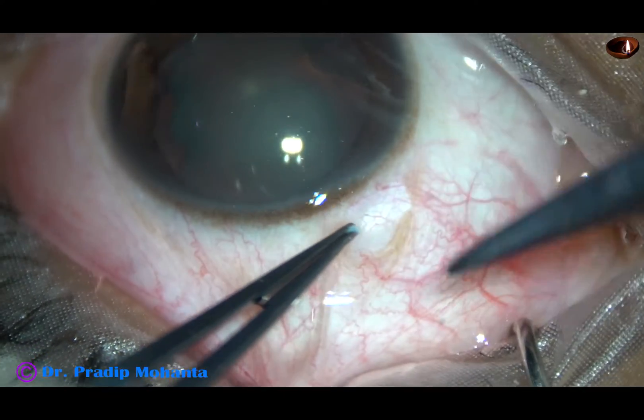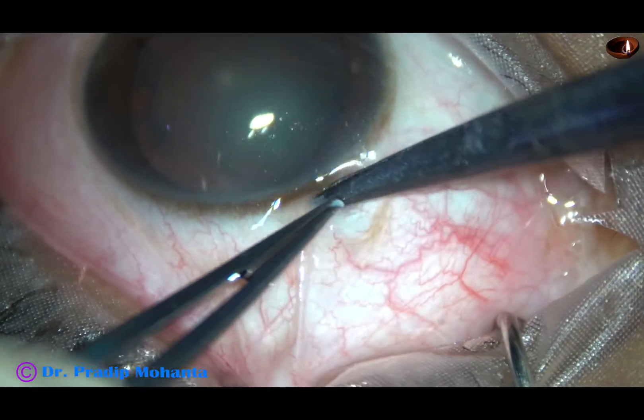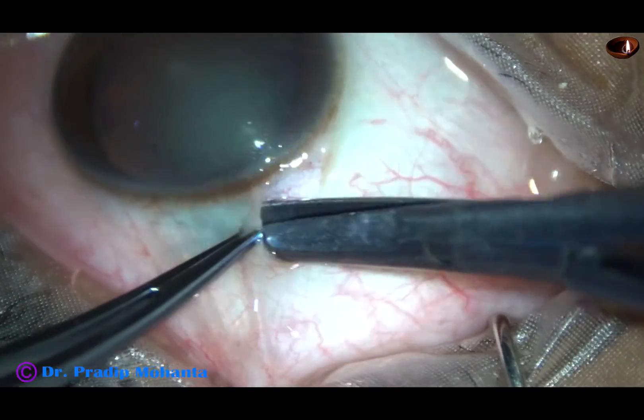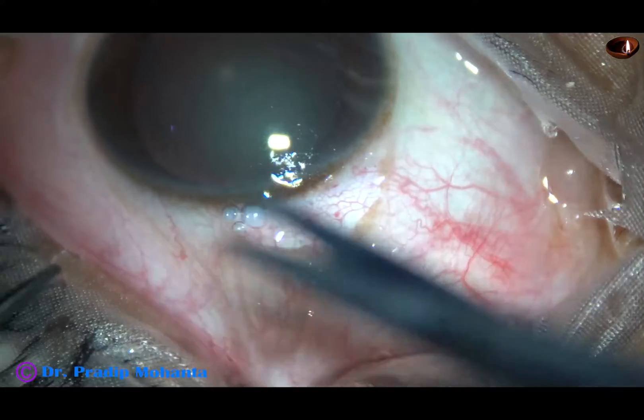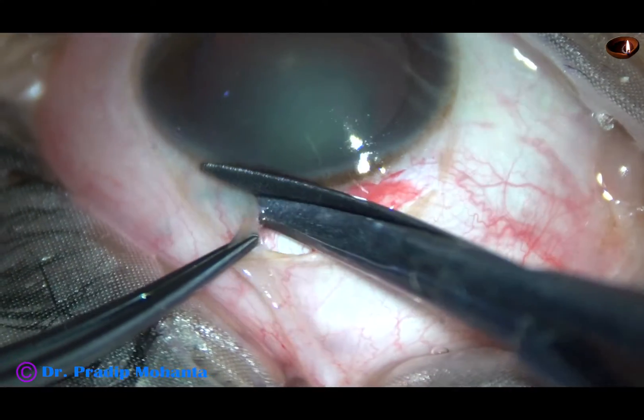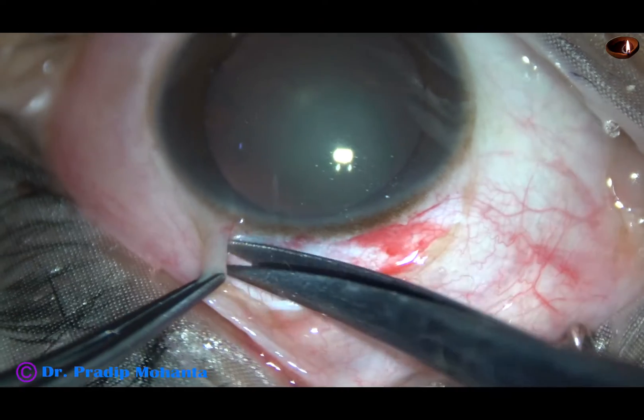So here is the surgery. This is conjunctival peritomy for about 2 clock hours, from 11 o'clock to 1 o'clock. So the peritomy is done.